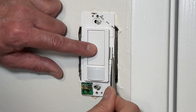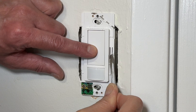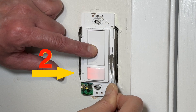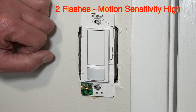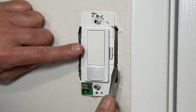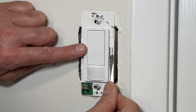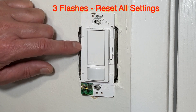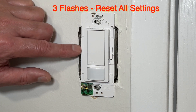Press again and wait for two flashes. Now the motion sensitivity is set to high — this is also the default setting. If you press the large button and the tab together and wait for the flashlight to blink three times, all settings will be reset to factory defaults.